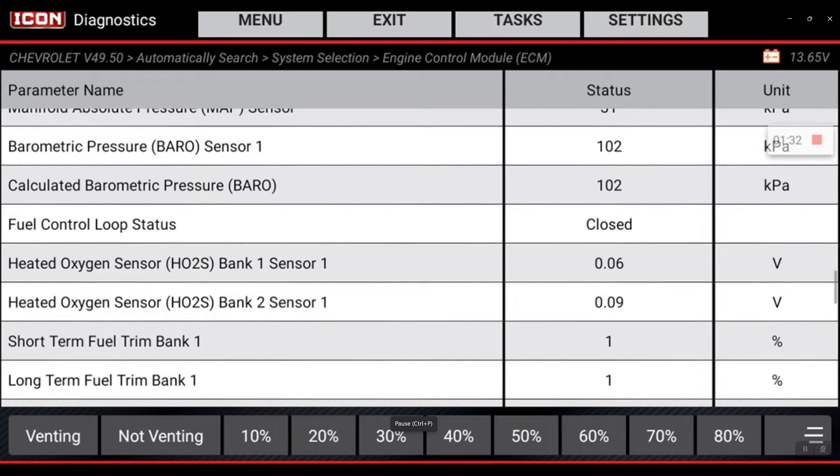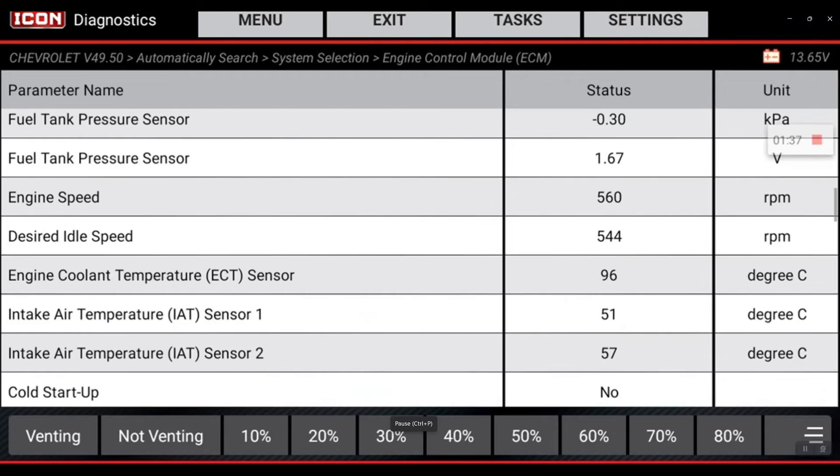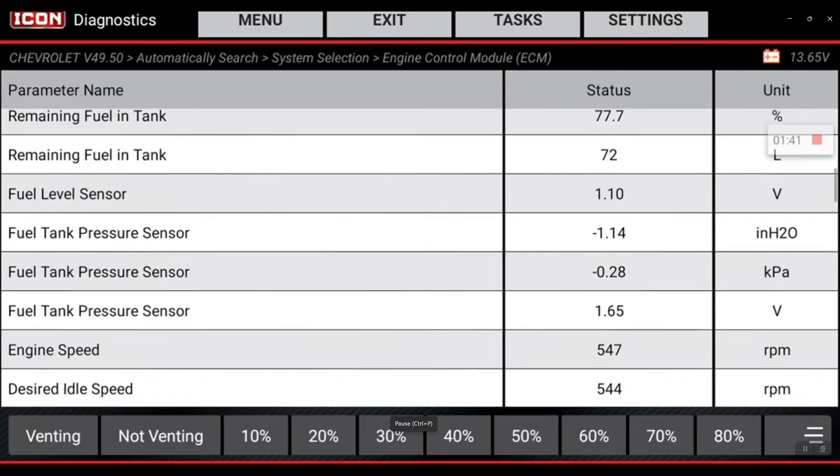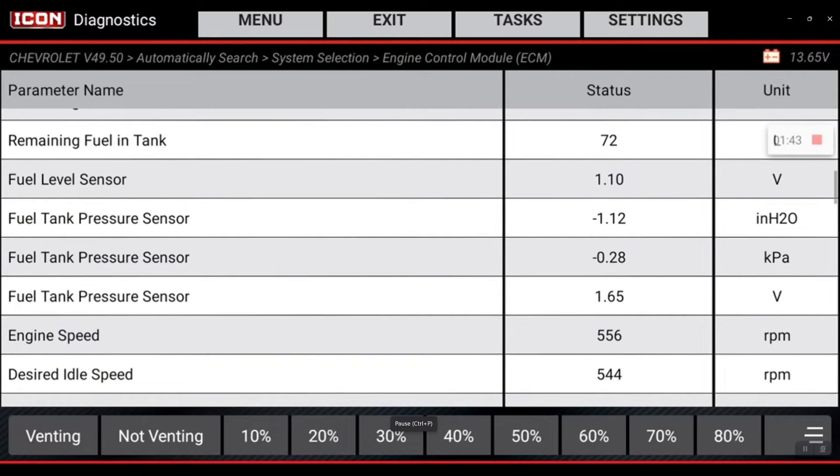The system is working like it's supposed to. Going back to that fuel tank pressure sensor — while I was purging that voltage went up, but now it's starting to regulate itself back down to about 1.5 volts where it should be.